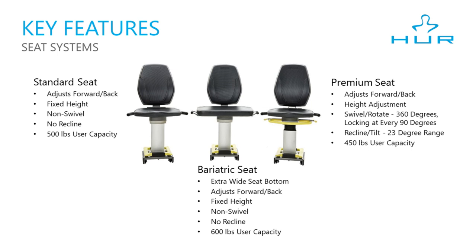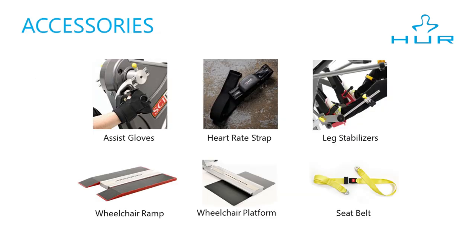The standard seat and the bariatric seat only move forward and back. The standard seat has a 500 pound capacity, but the bariatric seat has a capacity of 600 pounds and is extra wide. There are many accessories you can get for the Step 1 to meet various needs, like assist gloves, a heart rate strap, leg supports, a wheelchair ramp, and more.